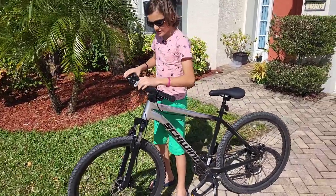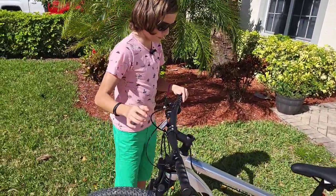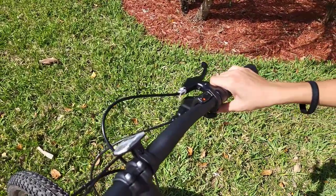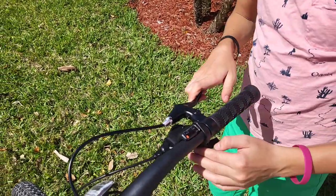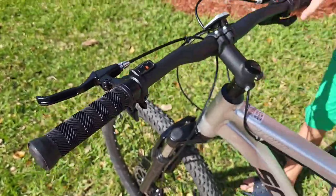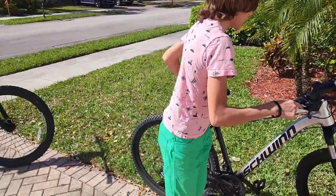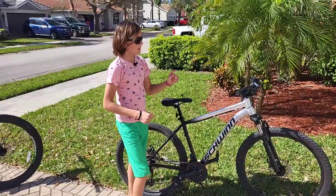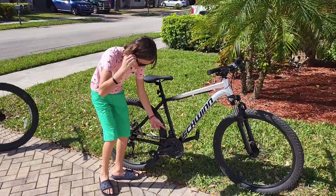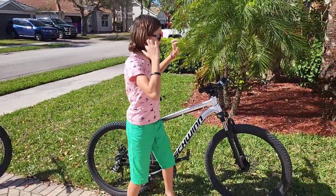The handlebars are comparable to the Boundary's but just a tiny bit shorter. It has different shifters — these micro shift shifters are easier to use and do the job, though one is a little defective and doesn't always work. It has a three-ring setup, making it a 21-speed and a 3x drivetrain, so you have a much bigger top speed unlike the Boundary. The bigger crankset means more power and higher top speed.